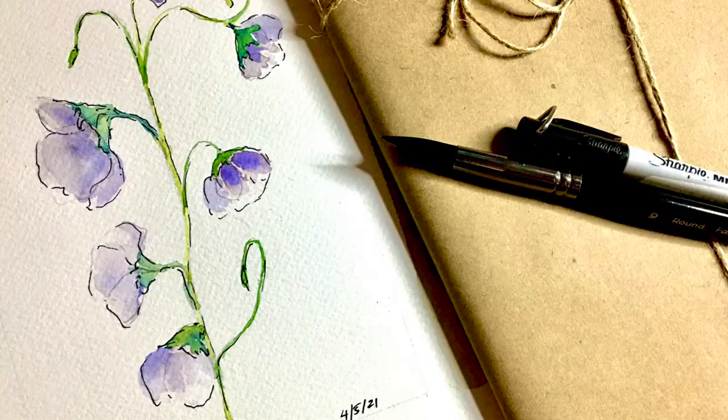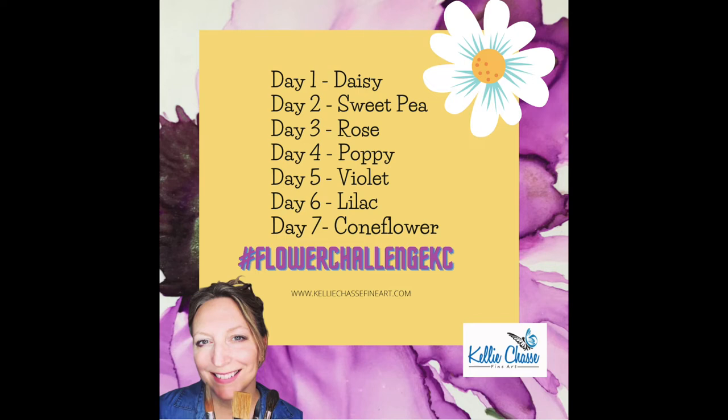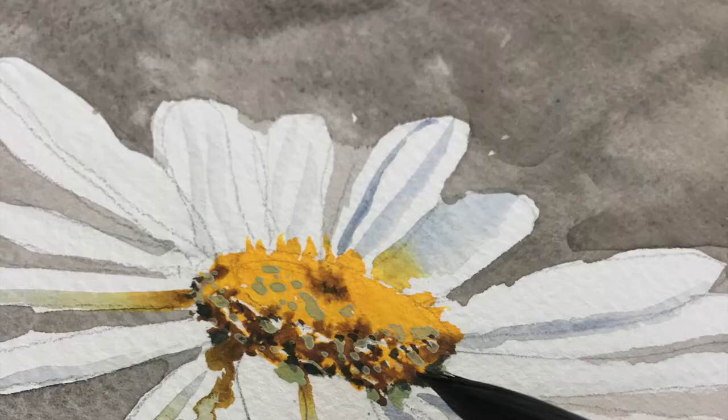Hey everyone, today we're going to paint a sweet pea using watercolors for our April flower challenge day two. If you're not familiar with the challenge, go ahead and check out the link down below for a little bit more information. You are welcome to join us day one, day two, day three, all the way to day seven. Feel free to use any medium and just start practicing some flowers, because flowers are tough.